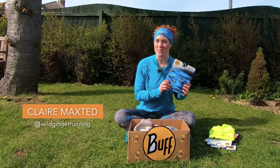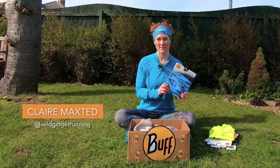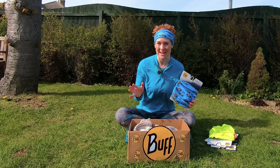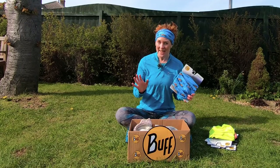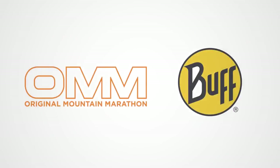So that's how to wear a Wild Ginger Running Buff — but how will you wear yours? Let me know in the comments below, subscribe if you haven't already, and click the notifications bell so you don't miss out on any of my new films. Have fun, enjoy your run, and I'll see you on the trails. This film and the exclusive Wild Ginger Running Buffs are powered by OM and Buff.